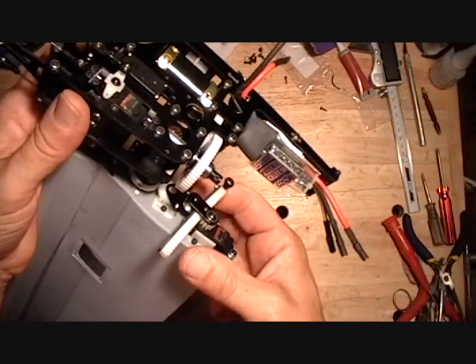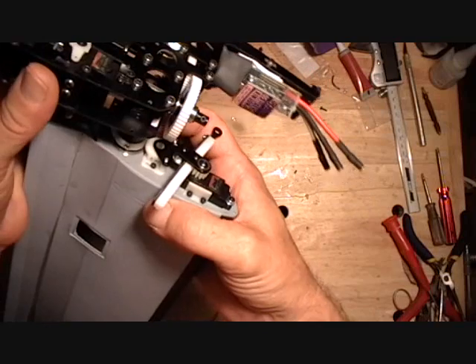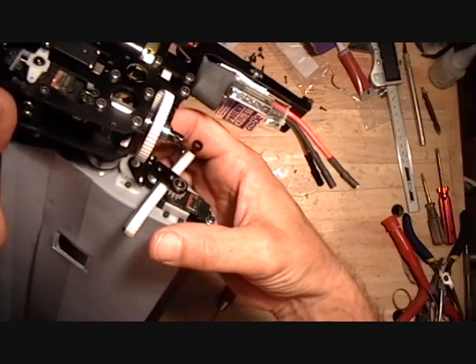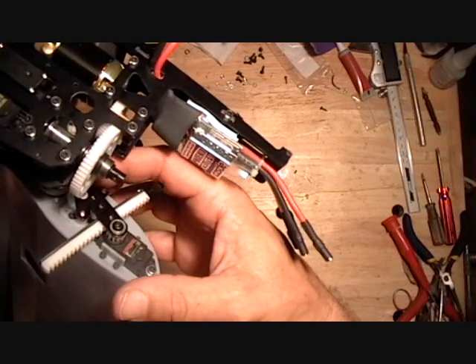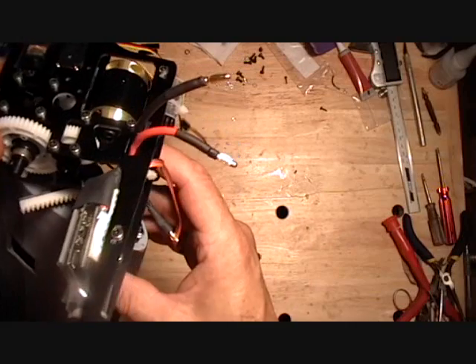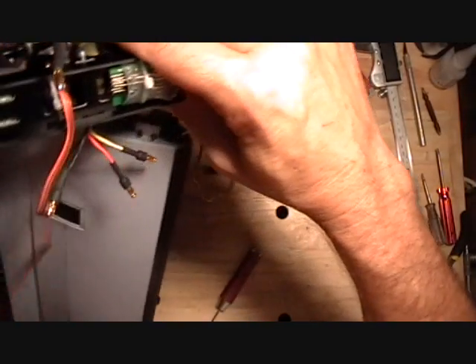The idea here is you want to roll the pot gear on the top all the way forward to make sure it's hard against the stop. Then when you roll your nacelle into place, it's going to set the timing of that gear so it's correct.